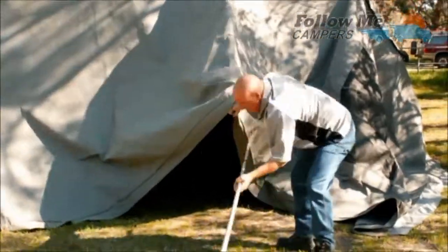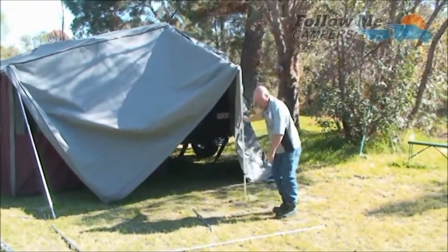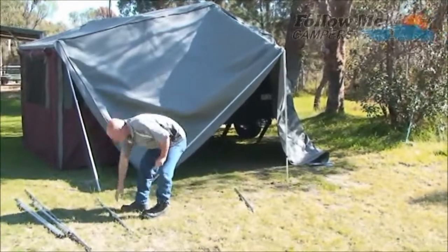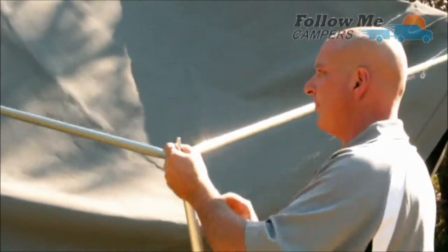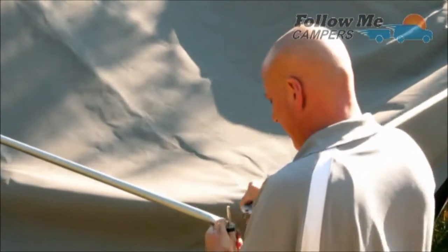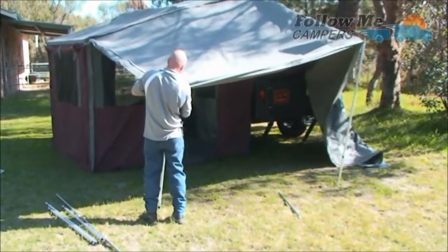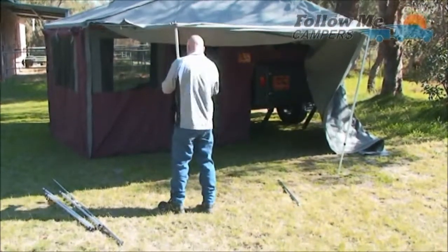That goes in there, then you put your upright on here — it'll sit like so. Put your long pole through there, then put your long pole into the corner. One thing you have to make sure is that you don't have the t-nut pointing up — that goes in like so. Then you hook over the corner of your canvas, that goes in, then you can just lift that up.